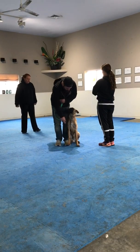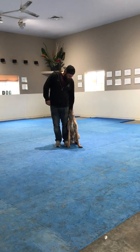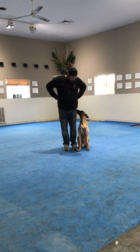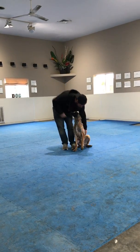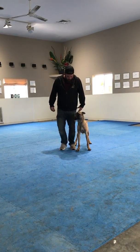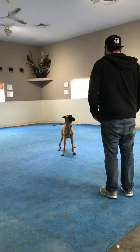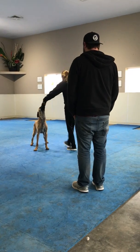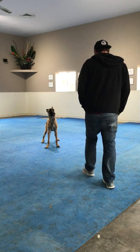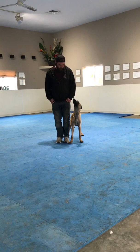Please remove your leash and hand it to Marjean. This is the stand for exam portion of the novice. Are you ready? Stand your dog. Leave your dog. Return your dog. Good job. Exercise is finished.